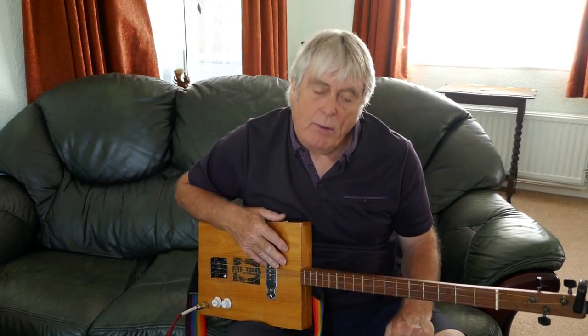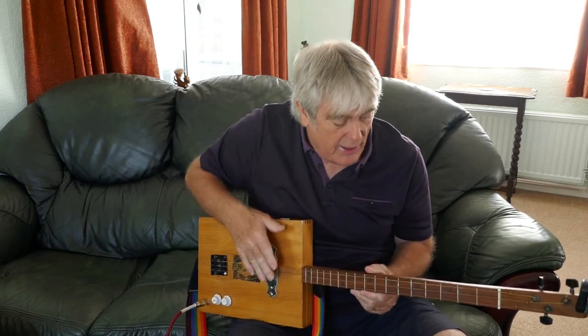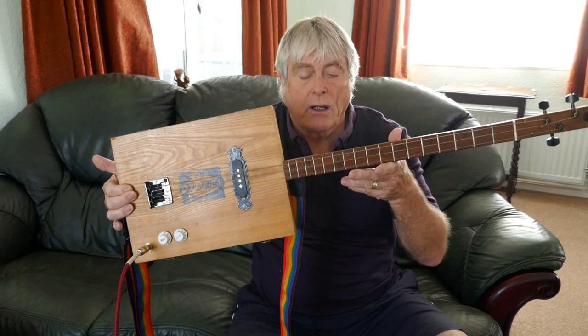So that's how to play Squeeze Box by The Who - quite a simple one, three chords. G, D, and C. Don't forget to subscribe to my channel if you want to see any more lessons on the cigar box guitars. See you again soon guys, bye for now.